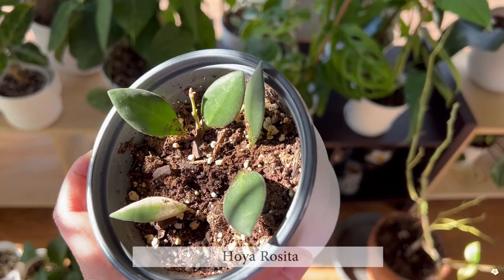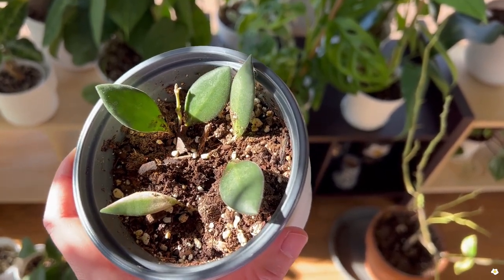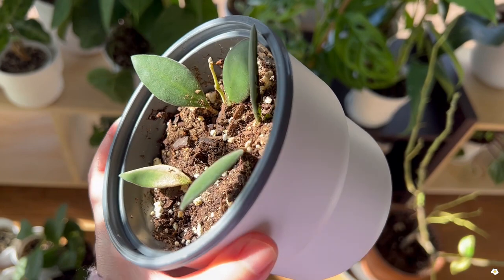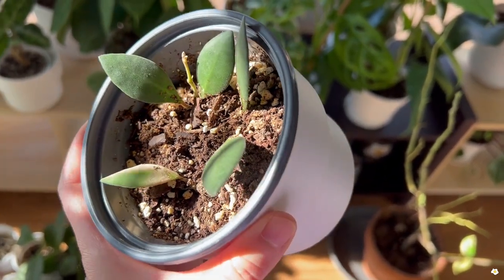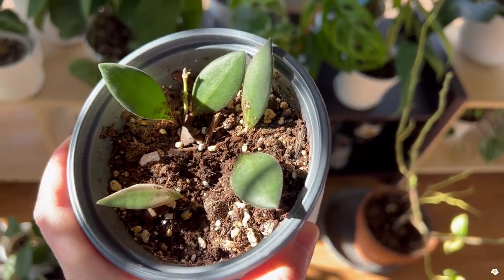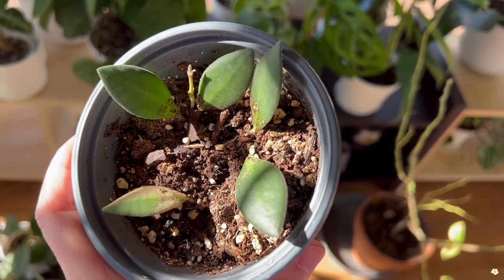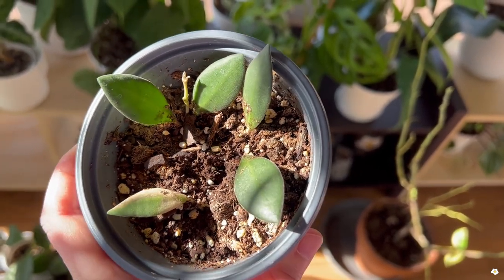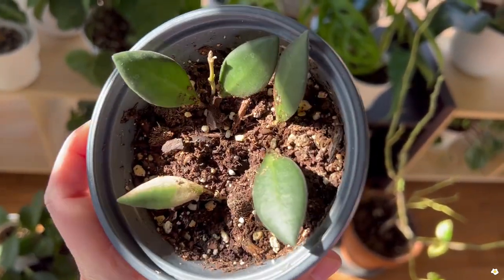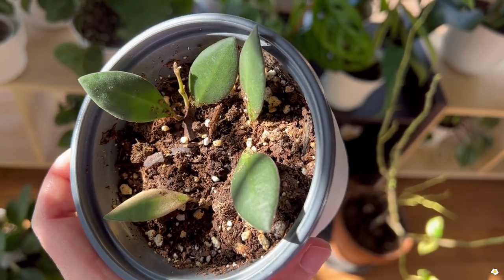This is Hoya Rosita. I got it six months ago and to be honest, it doesn't grow at all. I'm very disappointed — I don't know what's going on. Probably something wrong with the roots. I really need to find the time to remove the soil and check the roots to make sure there's no rot. Because I have so many plants it is very hard to keep the watering consistent. I know if you keep your Hoya dried out too long and then water it again, the roots can get damaged. Probably that's what happened to this Hoya Rosita. It is alive, at least.